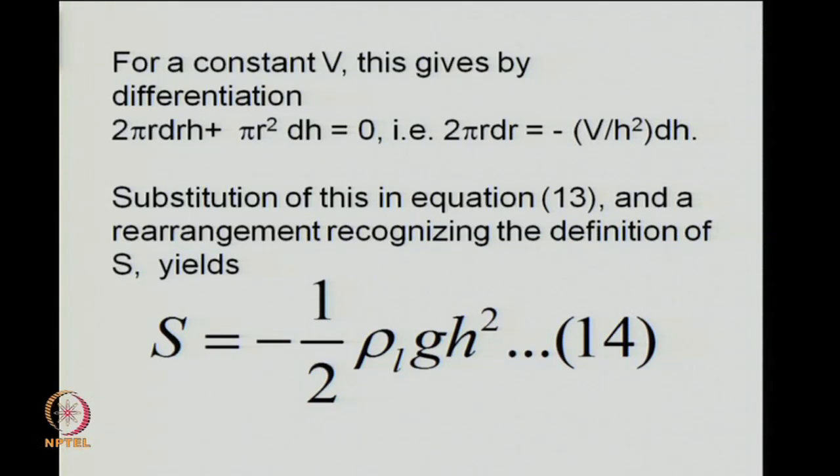The precautions one has to take when using the sessile drop method for estimating this negative spreading coefficient: we only need the height of the drop and the density of the liquid, which can be easily measured. The sessile drop must be sufficiently large — the radius must be much greater than the height, so the cylindrical approximation is valid. Obviously, the drop cannot be so small that this approximation breaks down.